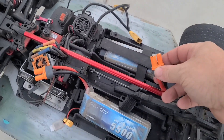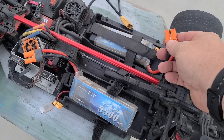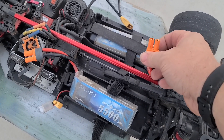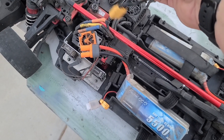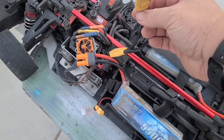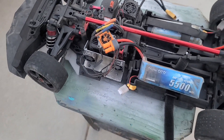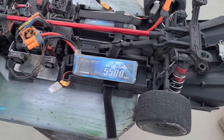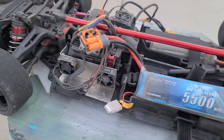It looks like he's still got some EC5 or IC5 connectors from Horizon, and the ESC is running some XT90s. So we're going to get those connectors changed out and get it cleaned up. We're going to check the diffs and make sure all the drive shafts are straight.